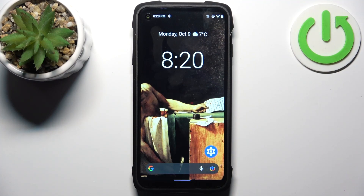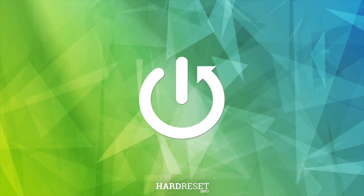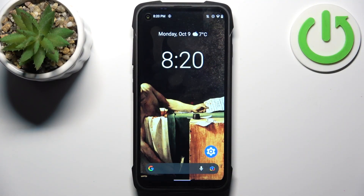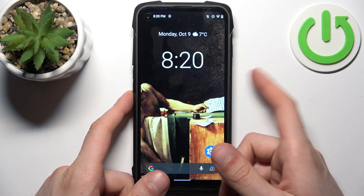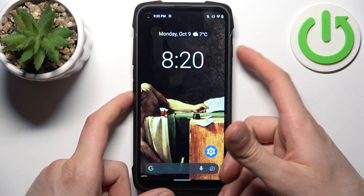Here I have the Cubot King Kong 7, and today I'm going to show you how to take a screenshot on this device. To do this, all I need to do is press a combination of keys: Volume Down and the Power key at the same time, like this.